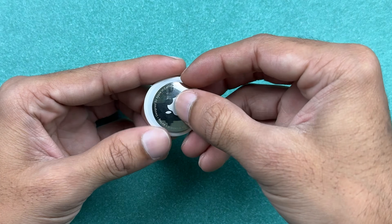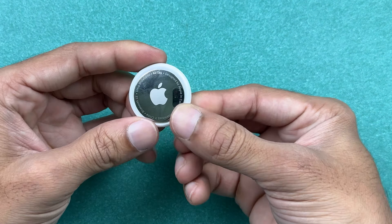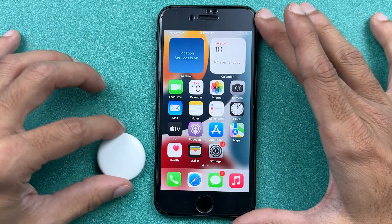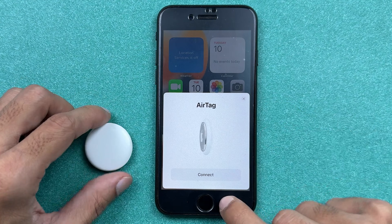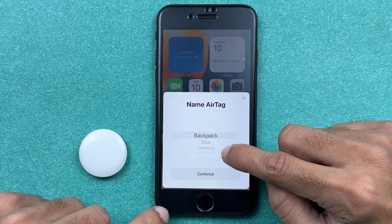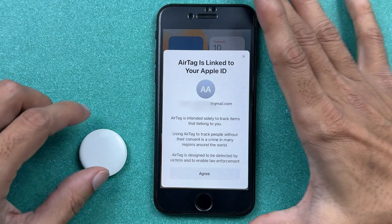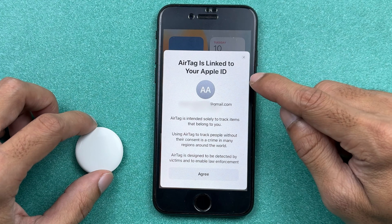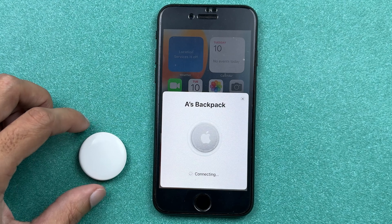Now bring your iPhone close and you can see it is showing a prompt. Simply select the Connect option, then choose a name for your AirTag — backpack, camera, handbag, or whatever you prefer. For now let's select Backpack. Once the AirTag is linked to your Apple ID, you'll get a confirmation message. Select Agree and it will begin connecting.